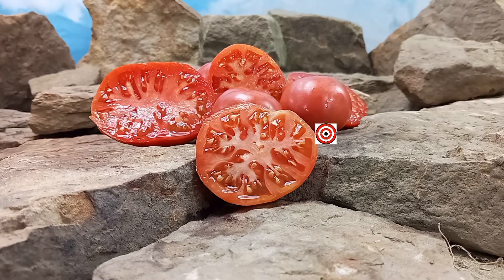Hello everyone, this is Sean from Bounty Hunter Seeds and today we are going to review Purple Perfect Tomato. If you like our content please like, tag, share, follow, and most of all subscribe. It helps our channel a lot and you get notified anytime we upload a new video.